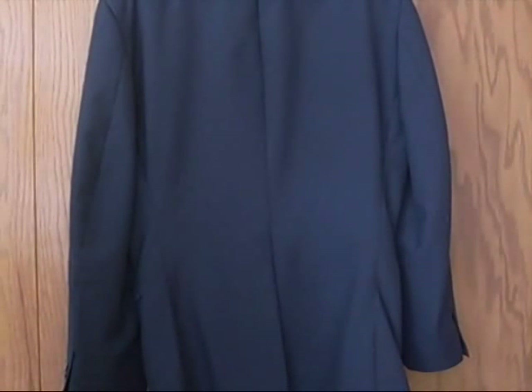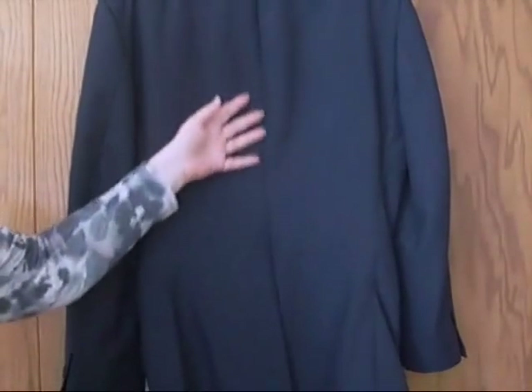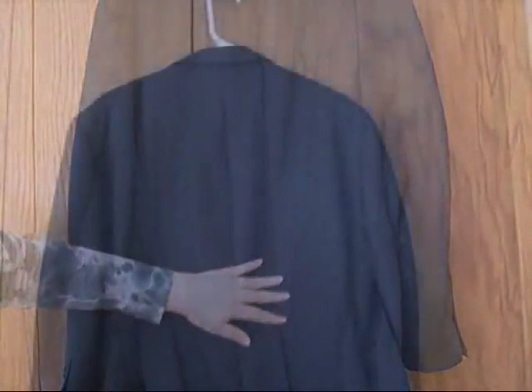The best way to handle a man's suit is by taking in or letting out either the center seam or the two side seams. If the center seam has a vent below it, don't take in that seam — take in the two side seams. If the two side seams have vents below them, don't take in or let out those; utilize the center back seam.